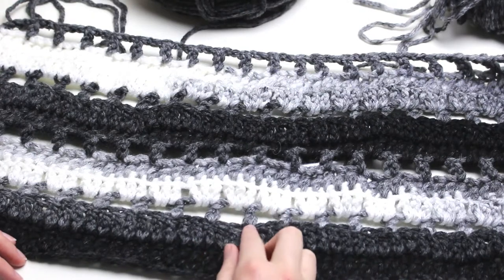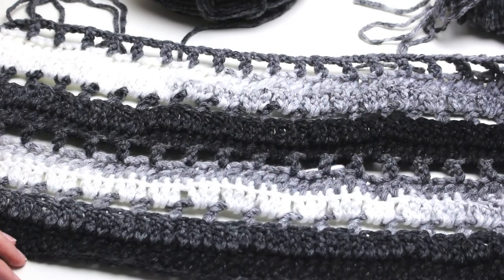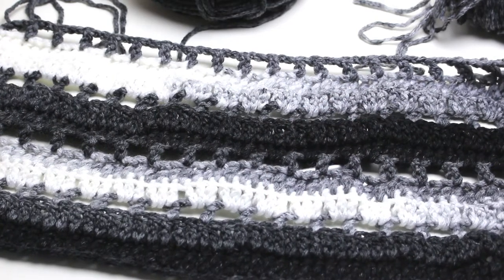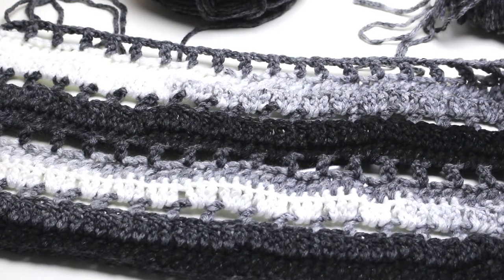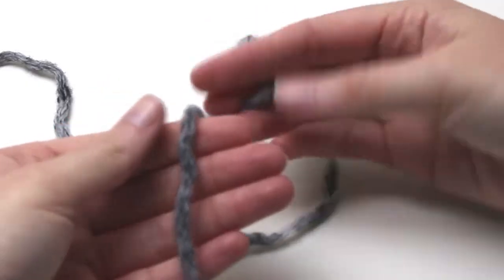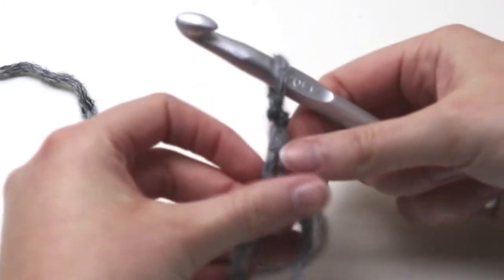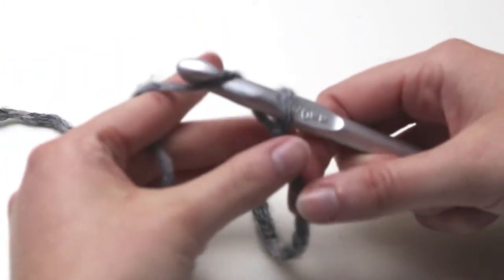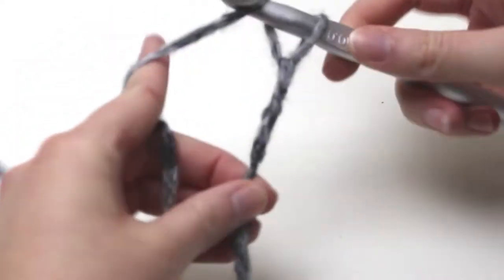For the pattern, there are two rows of extended double crochet, and I will walk you through how to do that stitch also. Then one row of extended double crochet, chain two, skip two stitches, and then extended double crochet into the third stitch. The pattern is repeated until you get to your desired length of the kimono. To begin, we need to make a slip knot and chain 43 for a small kimono, chain 53 for a medium kimono, and 63 for large. For my actual kimono I chained 63, but for this part of the tutorial I'm only doing a sample to show you the pattern, so I did a total of 23 chains.